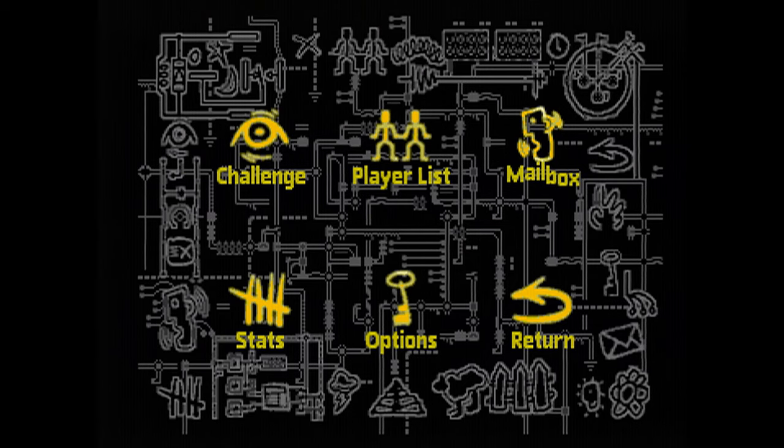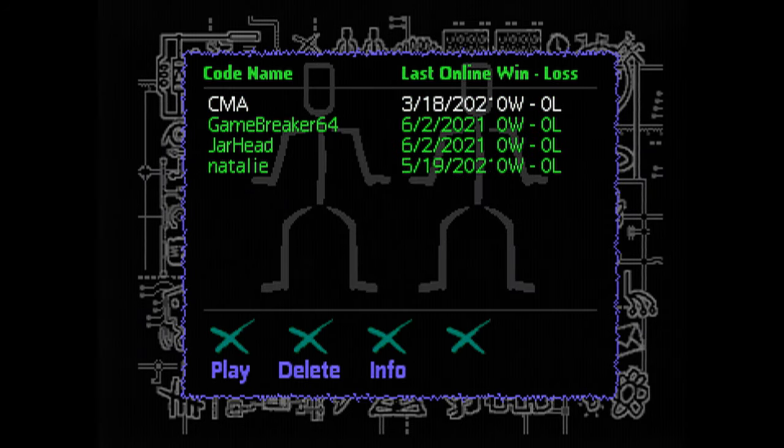Now that I'm in, I'm going to have a look around. The challenge feature doesn't work — you can't yet on the Mega Drive or Genesis actually play online, which is one of the cool things you could do with it back in the day. But what I can do is show you the other part. I've got a playlist here of some people, including Natalie herself. Let me switch my OSSC over — there we go.